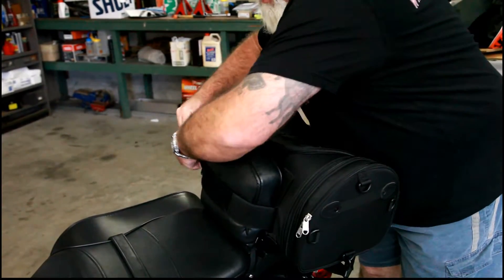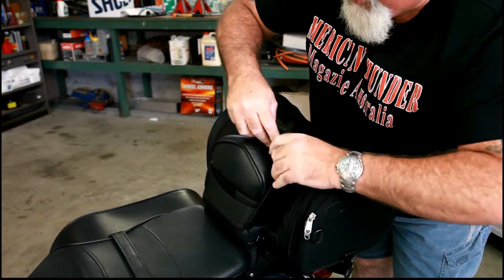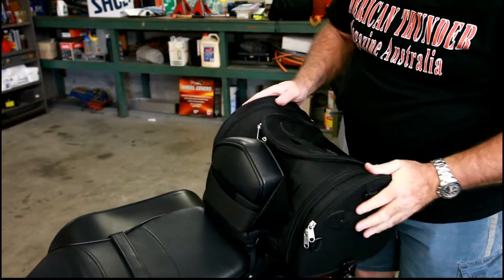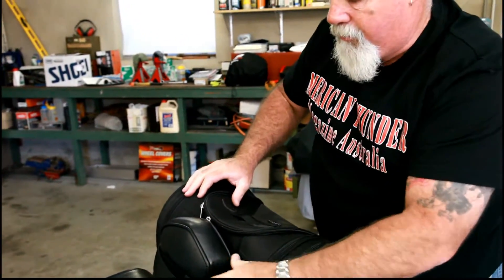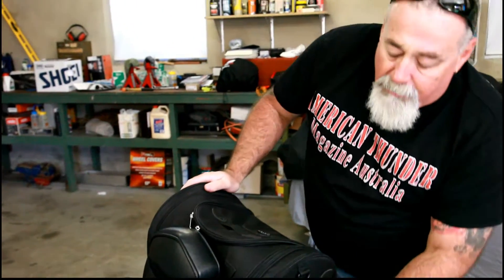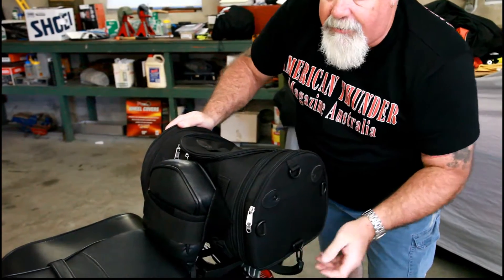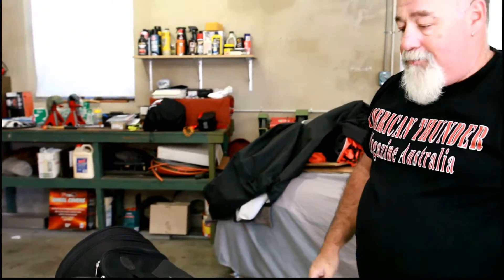For this one here, just give it a nice hard tuck, pull it around, Velcro, and then just wrap that behind the seat — and there it is, fitted. You can adjust that and make it a little bit tidy if you want, but it's fitted pretty well. If you want a little bit more precaution for strapping it on, you can always use the straps on the bottom that we used to strap it to the electric bike. Great little bag, all good.